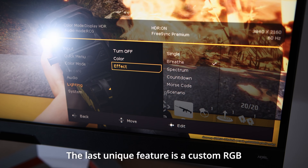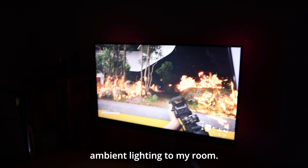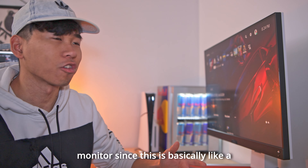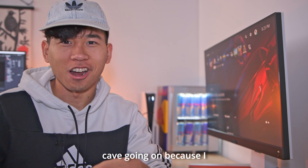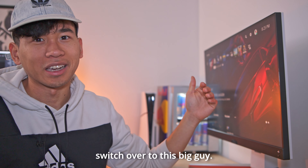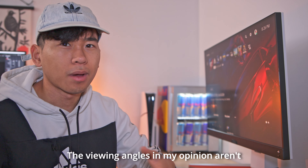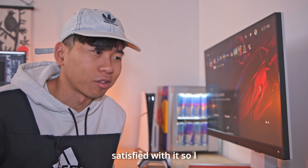The last unique feature is a custom RGB accent light that can only be controlled manually through the monitor's menu. It gets bright enough and bounces off the wall, adding a nice ambient lighting to the room. The Mobiuz gaming lineup also has a feature called the Color Shuttle — color profiles you can switch amongst at any time. I wish it got a little bit brighter though, and the viewing angles aren't the best; if I stare from the side or standing up, it looks a little hazy. But overall, I'm pretty satisfied and I'm going to be keeping it in the setup for a long time.